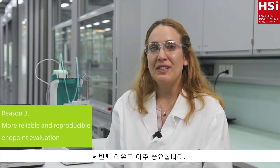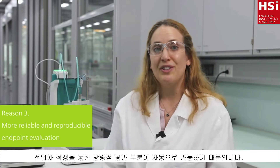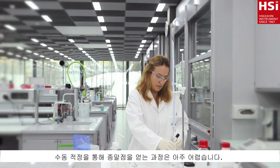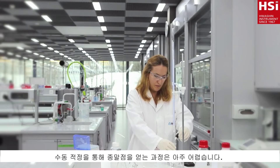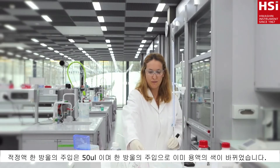My third reason is also very important. With automatic titration, the titration endpoint is evaluated automatically. This means your results will be more reliable and reproducible. When performing a manual titration, detection of the endpoint can be difficult. One drop of titrant can already drastically change the color of your solution.